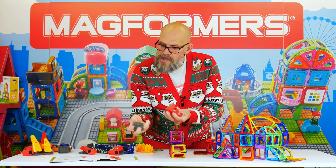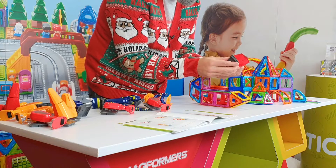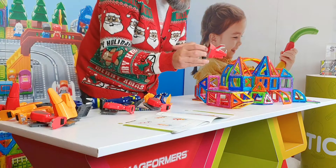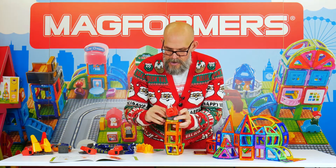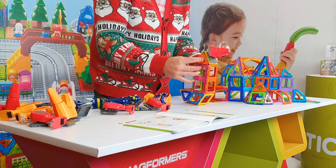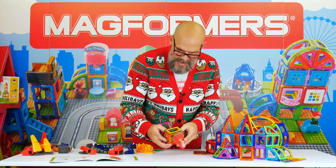Now, each one of the heads — say for example the triceratops head — comes with a little attachment that looks like a ball and socket joint. That clicks into the back of the body and gives you a fully articulated joint, whether it's the head, the tail, or the claws. And that just clicks right in — so we're halfway there, we've got a head. Let's give him some legs as well.